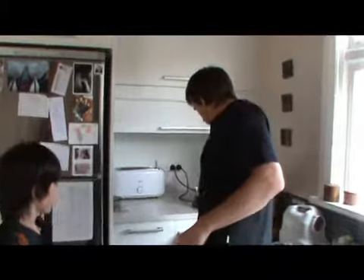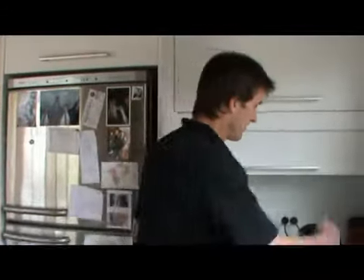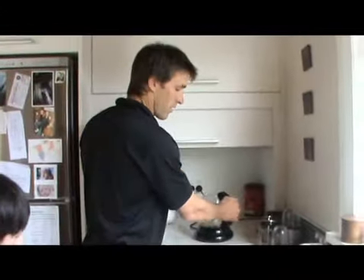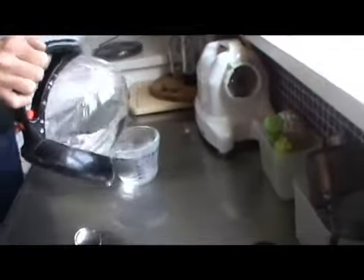Next trick, let's get the jug on and boil some water. Once the water's boiled, we want to pour it into a cup — boiling water into a cup.